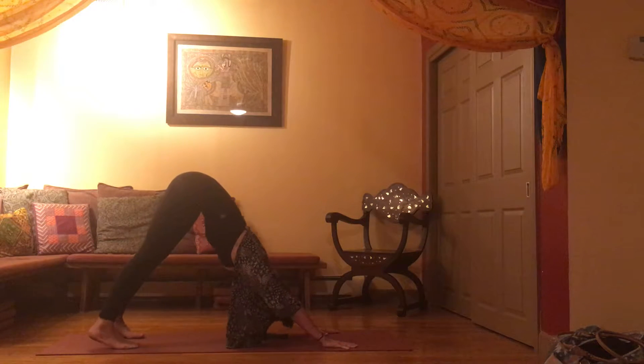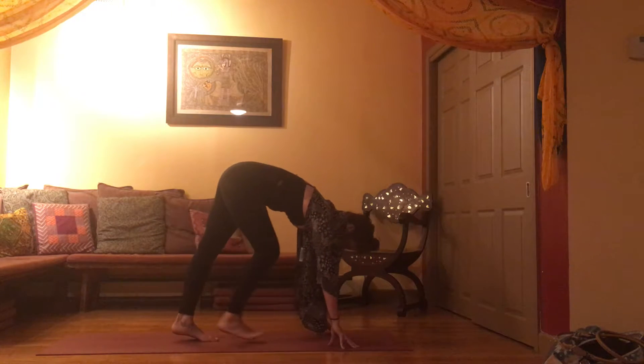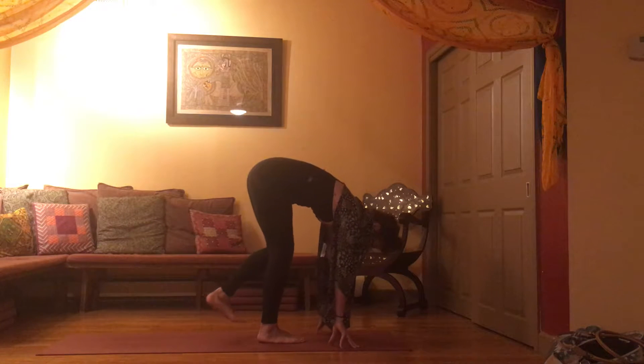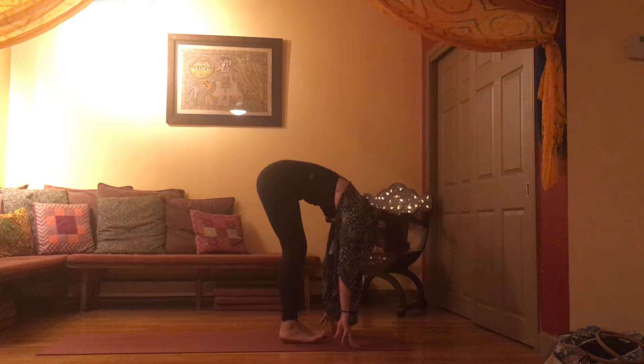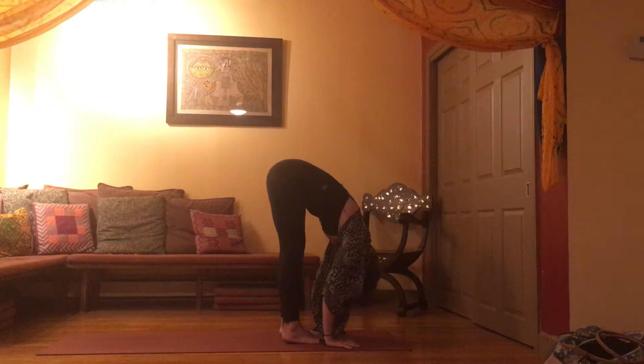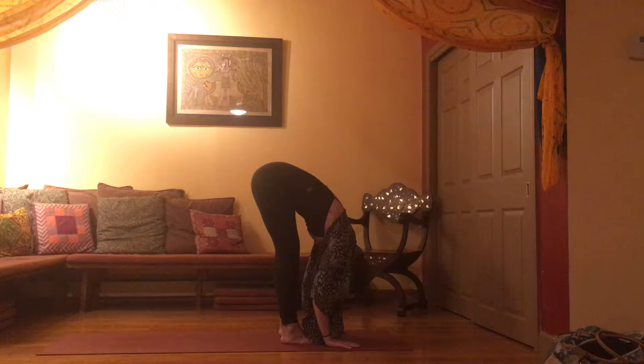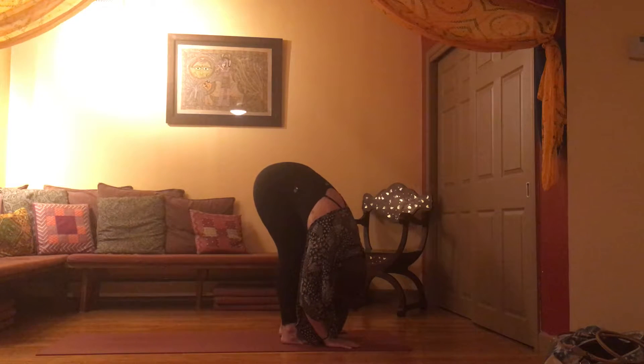Very gently start to walk your feet towards your hands, finding forward fold at the top of your mat. As you move slowly, just notice the quality of your thoughts, the quality of your breath as you're starting your practice. Allow your arms to stay heavy by your side — and just as if they were branches of a willow tree, let them sway left and right with the wind of your breath.